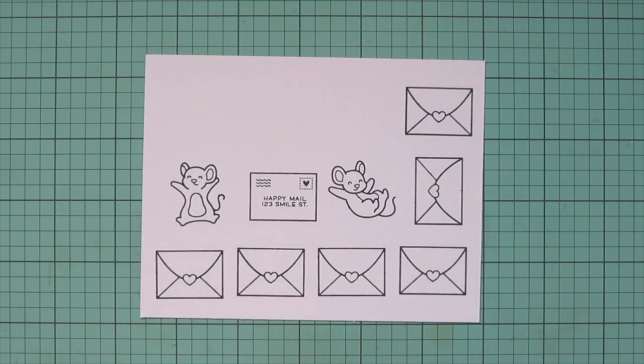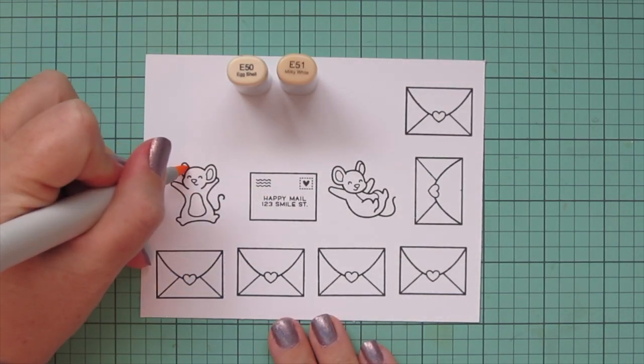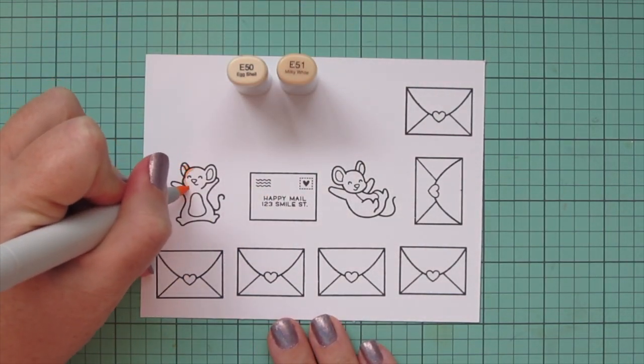I've stamped the images I'll be using on some Spectrum Noir Ultra Smooth premium white cardstock with Lawn Fawn Jet Black ink, and I'll be coloring with my Copic markers.